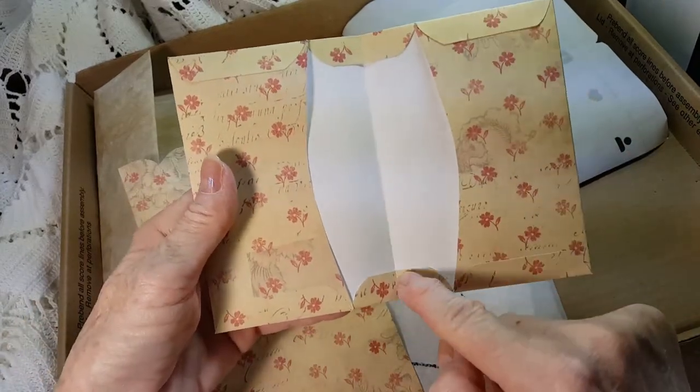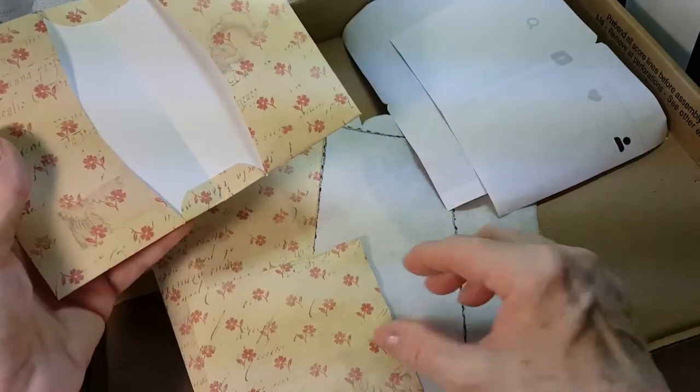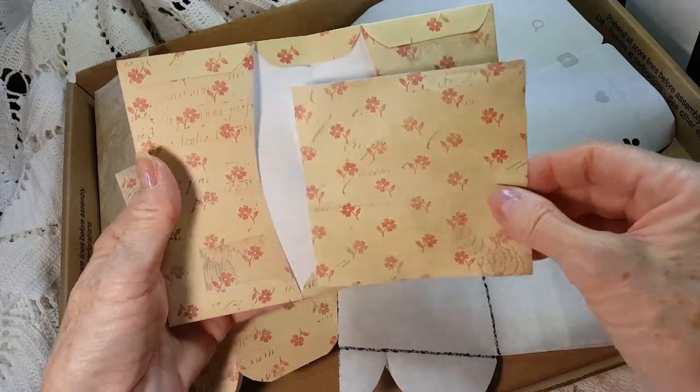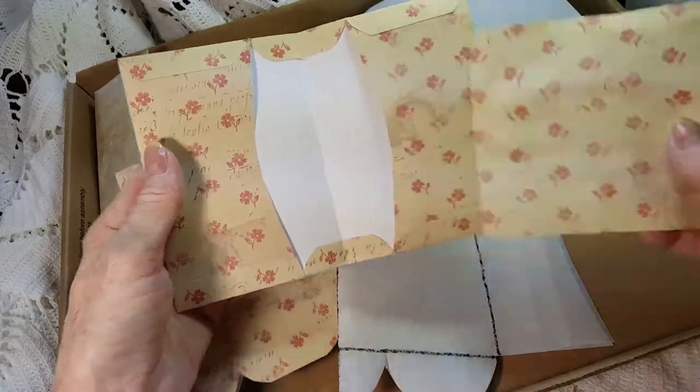I folded up the tabs to add some strength, and I think another piece of paper might be a good idea if it's just paper. If it's cardstock, it's a little sturdier.